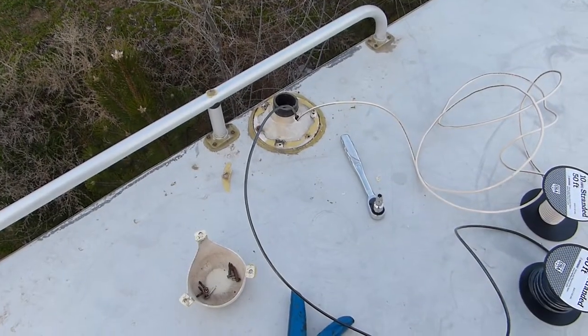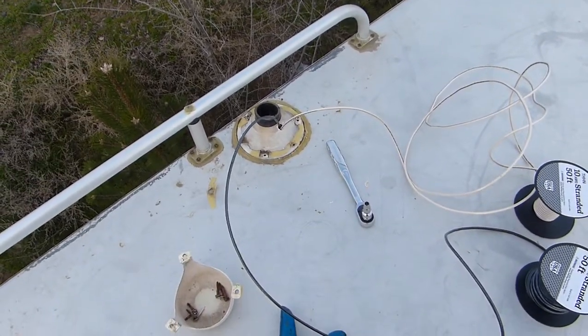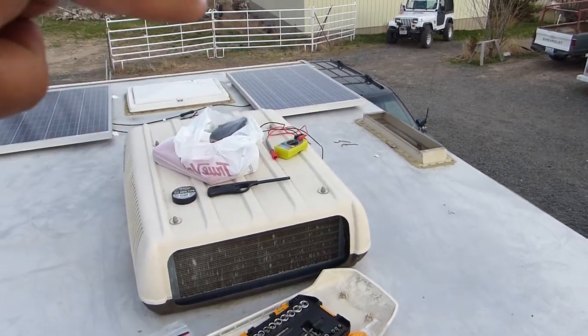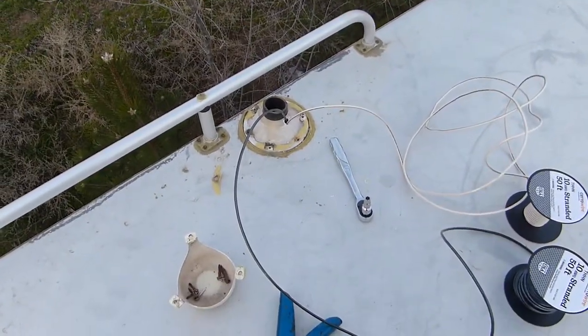We've got all the excess wire pulled up through the vent. We had to go through this vent — we were planning on doing that vent over there because it's closer, but we couldn't get it routed right, so we had to go through this vent.